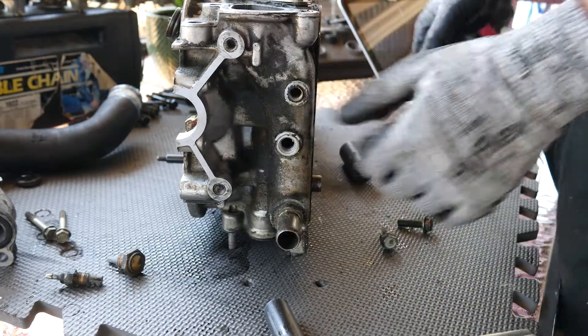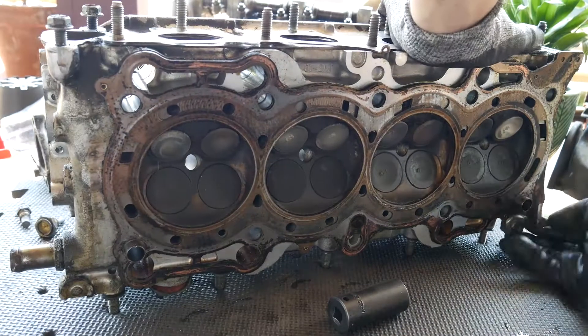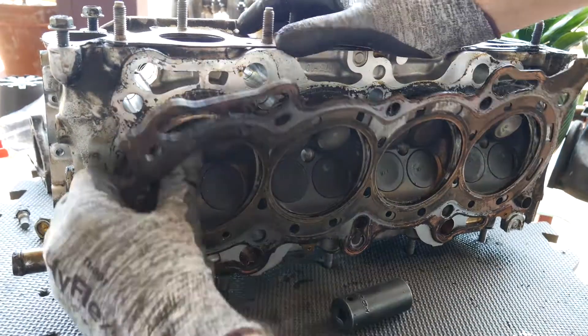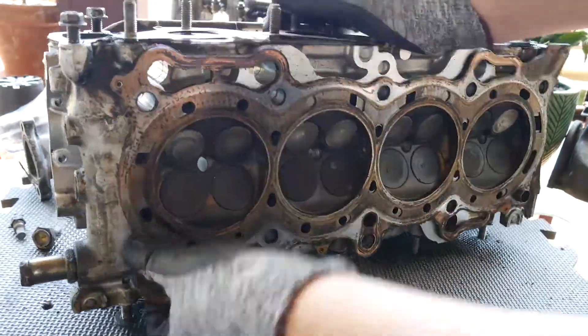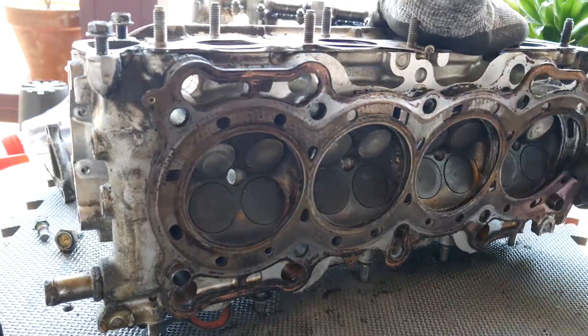You're probably wondering, Alex, how are you gonna take off all the carbon on this engine if you're gonna reuse the head? And I would say, I don't know. So today we're going to be using a multitude of ways to remove carbon and hopefully you guys can learn from my mistakes.